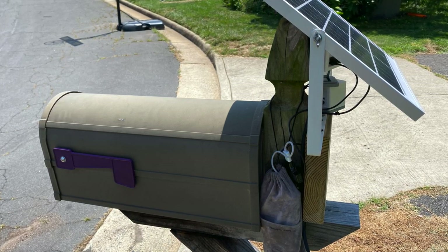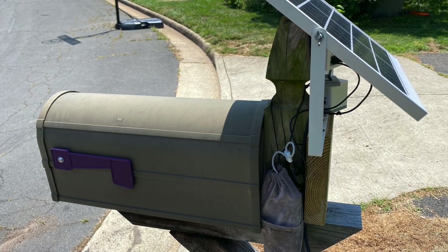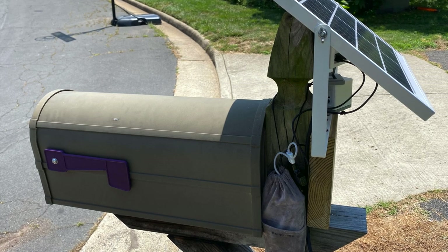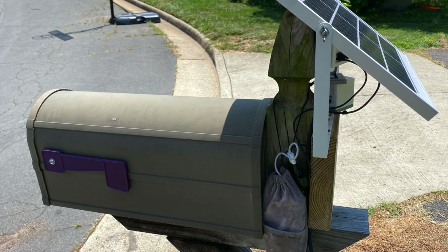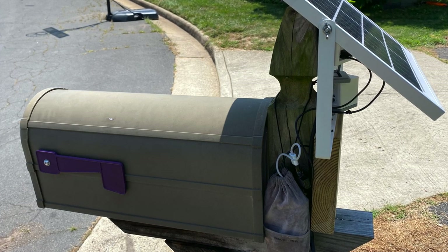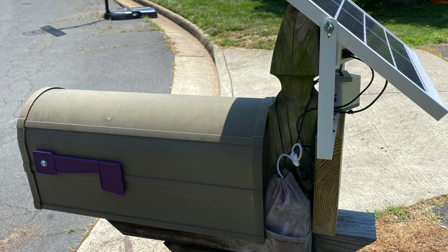I'll talk about the design and building process of this project, especially the battery component and its holder under the mailbox — not in the mailbox, because it could get very hot in the summer. The power storage is critical in this project.